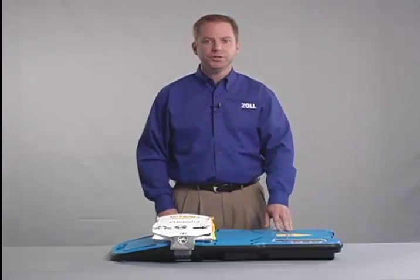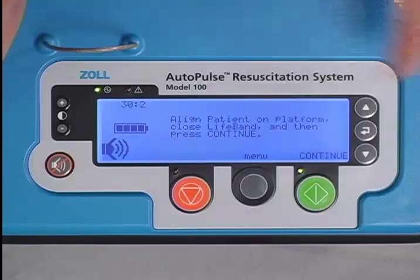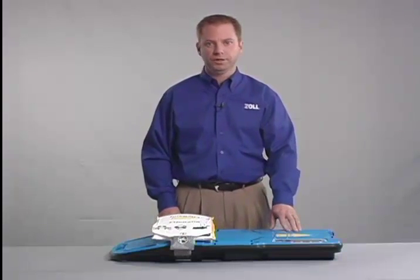The current compression mode is shown on the upper left-hand corner of the user display. In this case, the Autopulse is set for a compression to ventilation ratio of 30 to 2, in keeping with current guidelines.